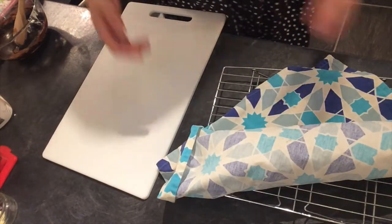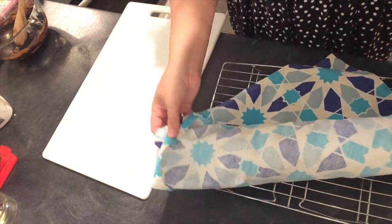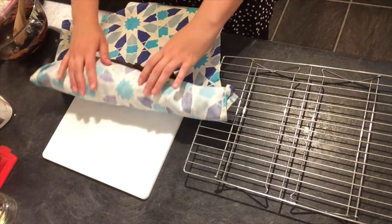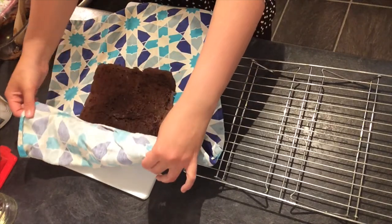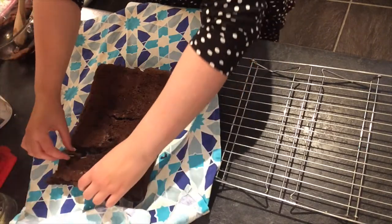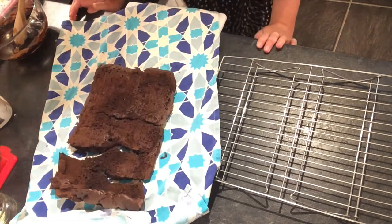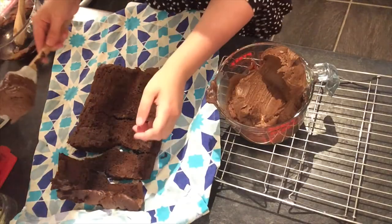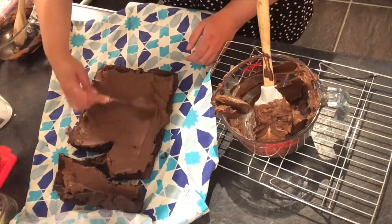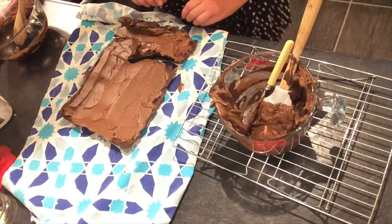We're putting the buttercream inside the log. I believe it has cooled — I'm gonna unravel it very gently. It does look... oh yeah, it's in a swirl! Oh, it's broken in a few bits — it's definitely broken. We'll fix it with buttercream. It's everywhere I need it to be.